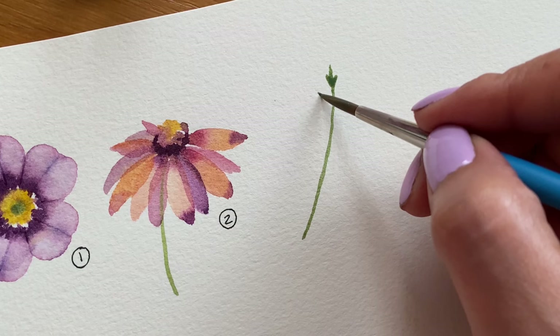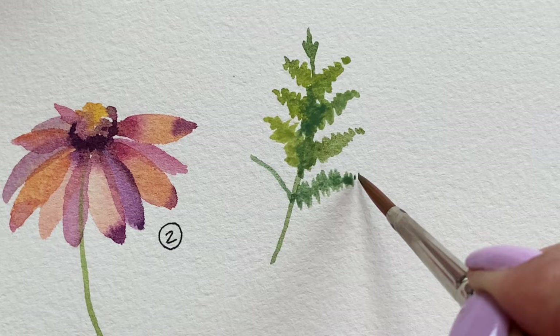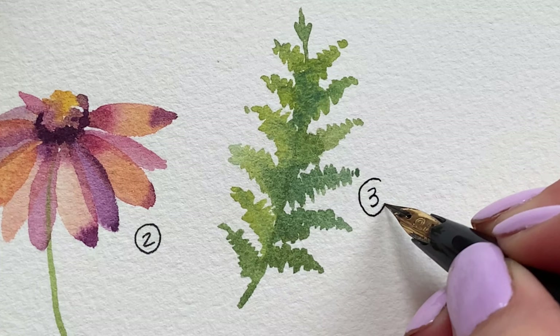As a third element we're going to paint a fern leaf. I'm using a very diluted green and the very tip of my brush to create the thin lines and tiny leaflets on the fern. Notice how the leaf gets wider towards the bottom, so I am adding more pressure to my brush to get the wider strokes.